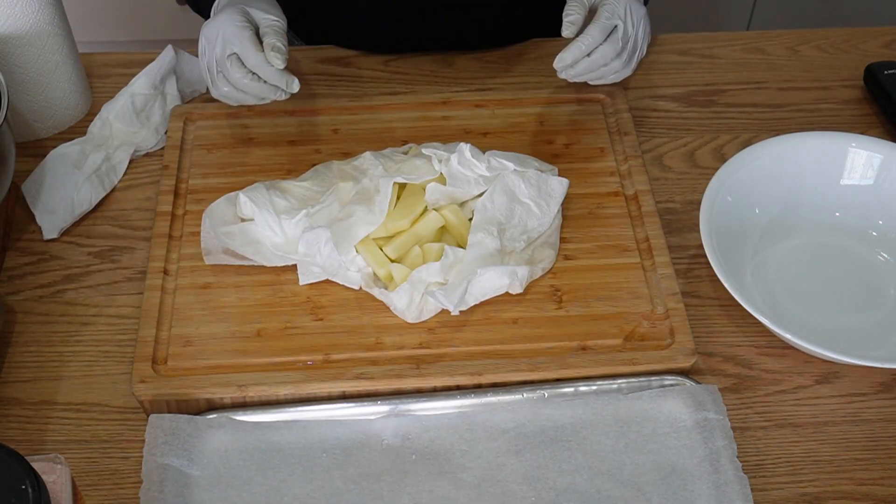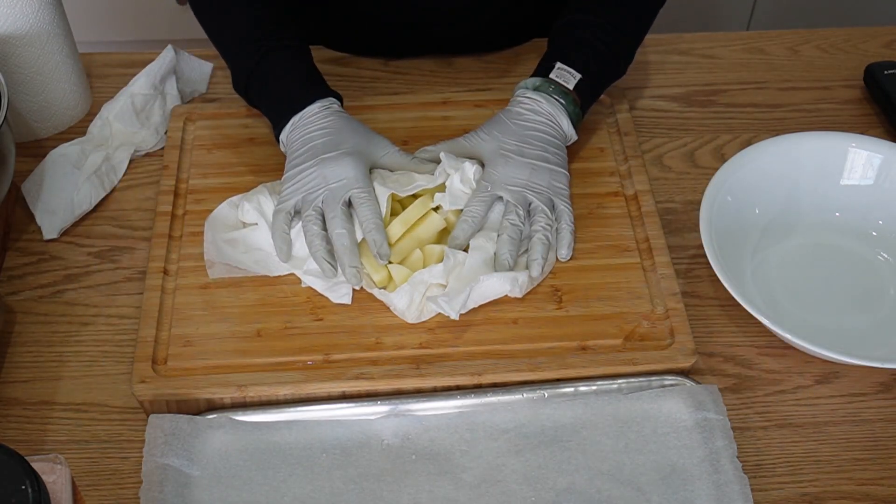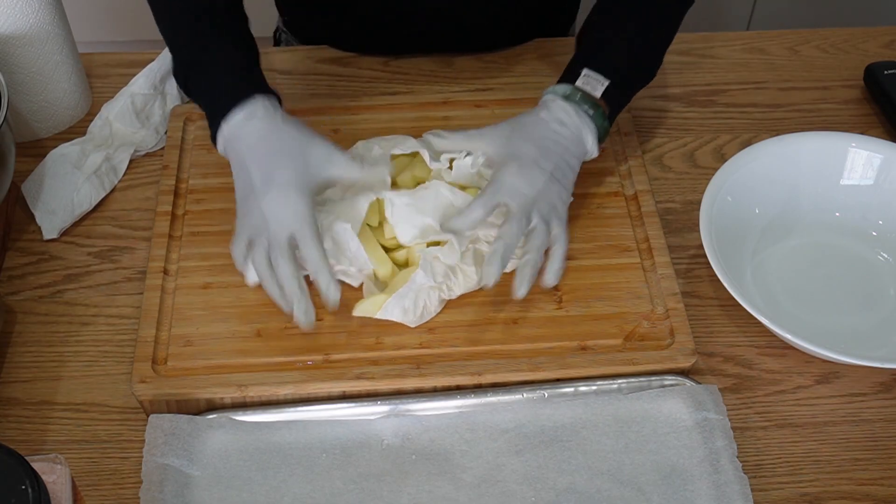Don't forget to preheat the oven. I'm going to set it to 200 degrees. We're going to bake them until golden brown — maybe between 10 to 20 minutes, so check every now and then.